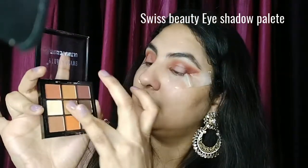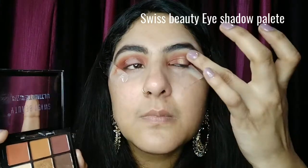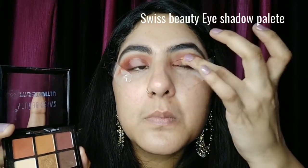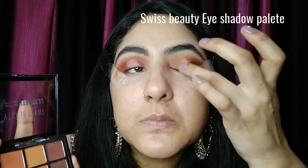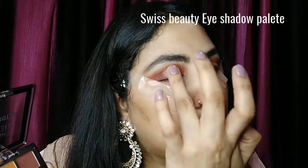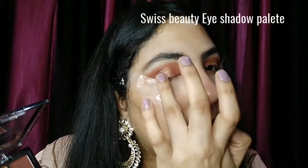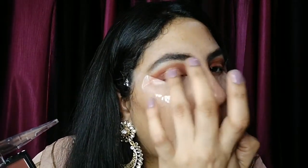Now I will apply the golden shade on my eyelids. You can see that my eyes look very clean. If you don't do the concealer step first, the golden eyeshadow will likely mix with the lower eyeshadow beneath it. This is a very good palette and it is on a very affordable side. I have put the golden eyeshadow on my eyelids and it looks very good.